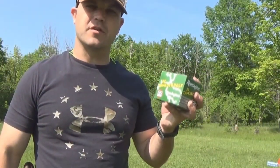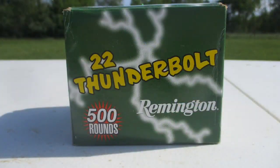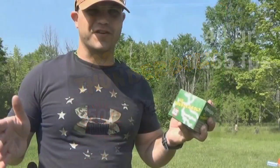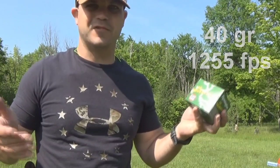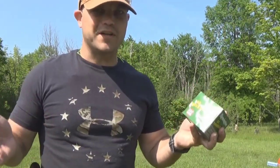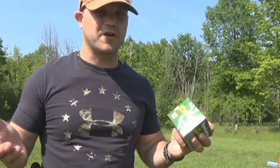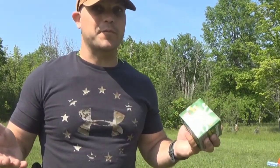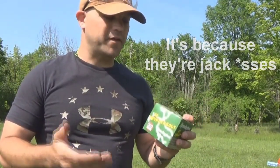For ammunition today, we're going to be shooting the Remington .22 Thunderbolts. I am not a fan of Remington ammunition whatsoever — it shoots dirty, and the quality control and load differentials are all over the place. But given the times right now, this is what I got to work with.